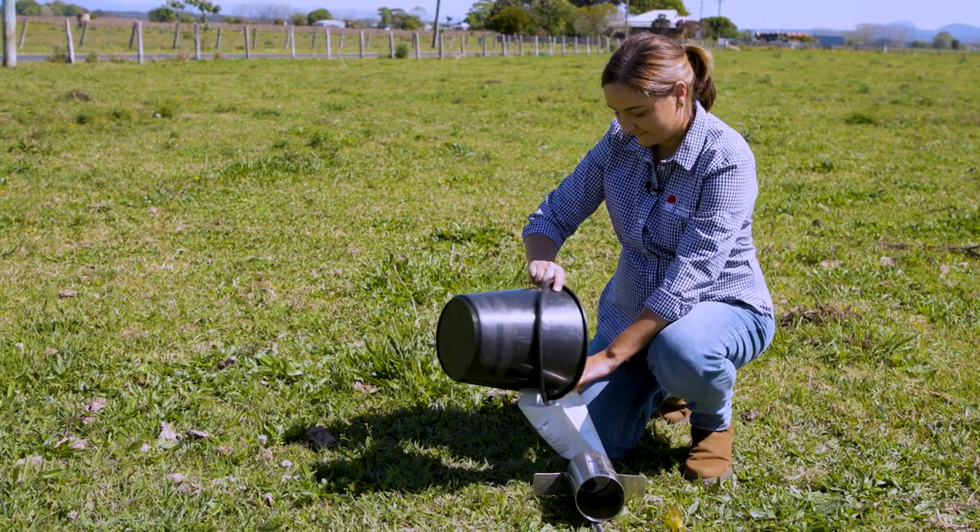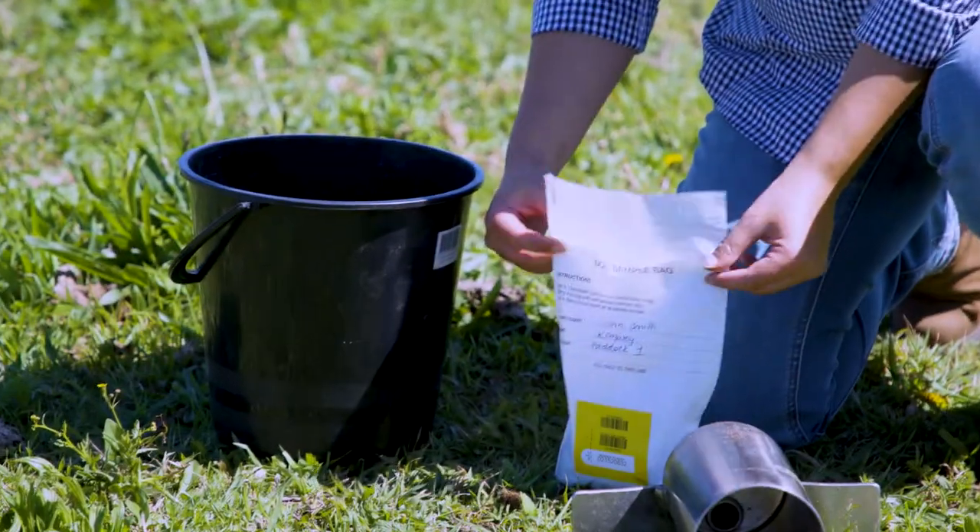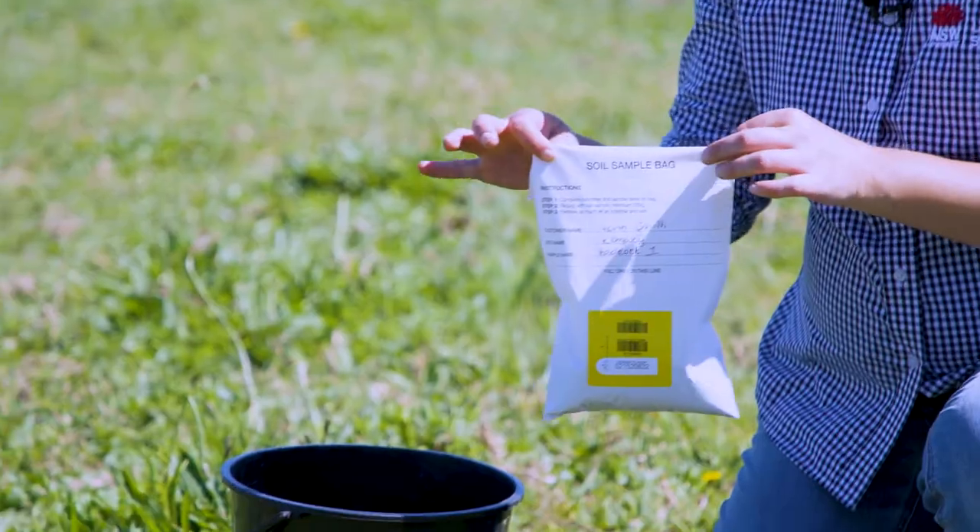Once you have your 20 cores in the bucket, remove any organic matter or weeds and mix the soil around. You then need to take part of this bulk sample and put it in a bag as a sub-sample — about 500 grams — and send that to the lab. Some labs will provide a bag like this one, but if you don't have a lab bag you can simply use a ziplock bag.